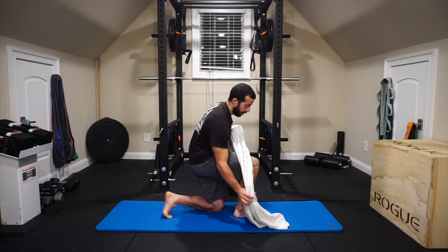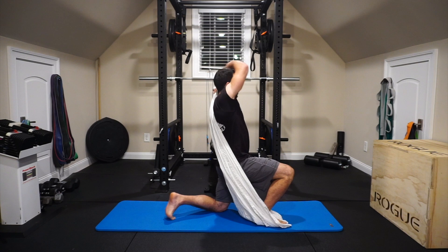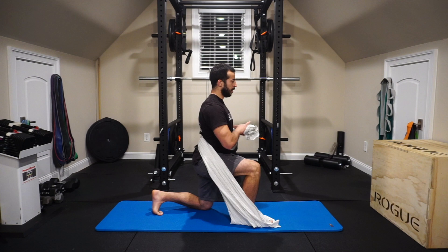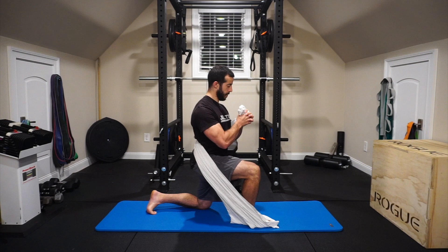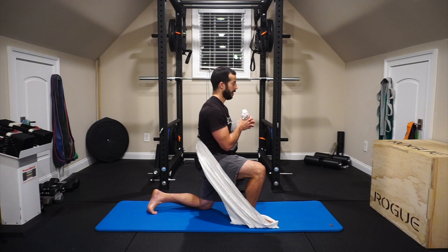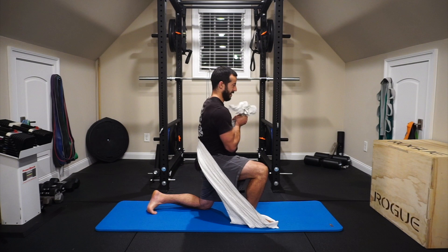Exercise number nine: the isometric Pallof rotation. Take a half-kneeling position and place one end of the sheet underneath the front foot. Take the sheet around the outside of the front knee for glute engagement, then wrap the sheet around your back and hold the other end with both hands. Have enough tension so that as you rotate toward that front leg and reach about the neutral position, you feel your obliques and abdomen engaging significantly, as well as the glutes on that front leg pressing the sheet out wide. We're using the wrapped sheet to create tension for the core work.